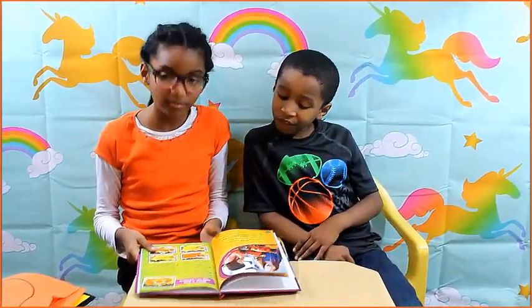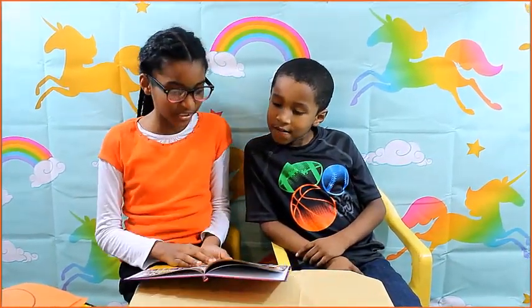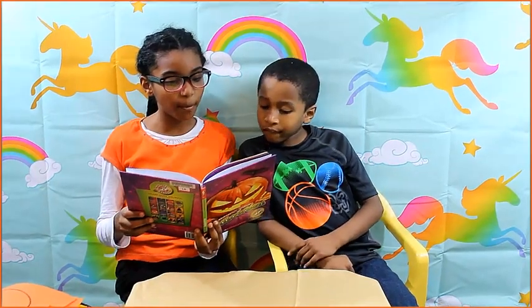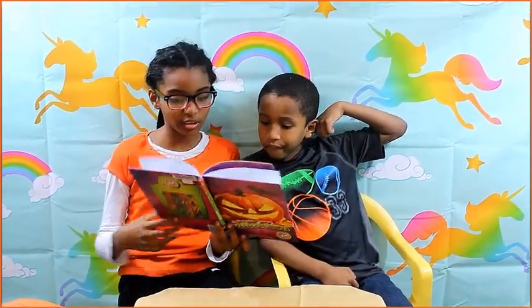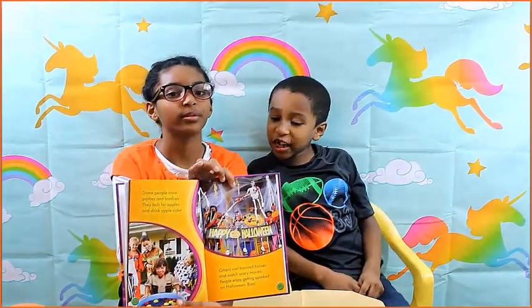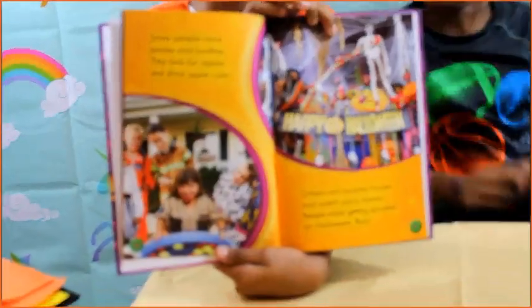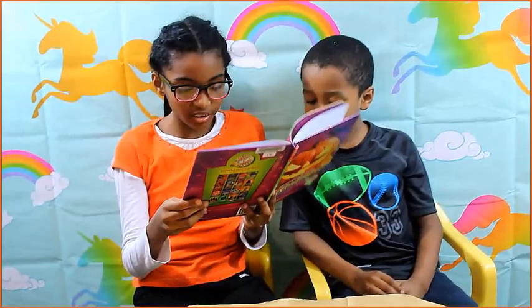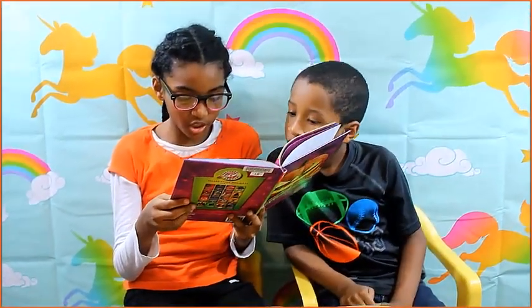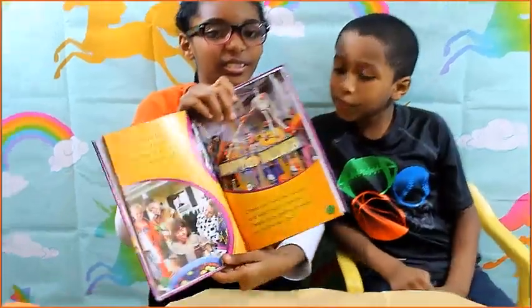Some people have parties and bonfires, they bob for apples and drink apple cider. Apple cider is the best treat. Others visit haunted houses and watch scary movies. People enjoy getting spooked on Halloween — scary movies!